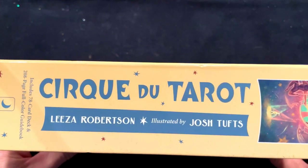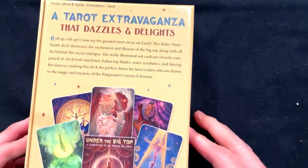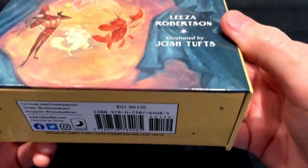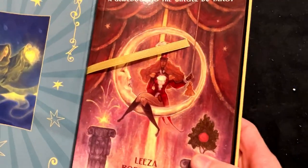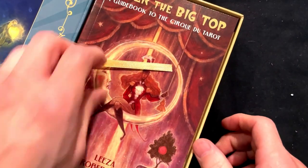So, Lisa Robertson, illustrated by John Tufts. Look at those cards — I obviously got pulled into this. It looks like a very beautiful deck, very heavy too. I got this off of Llewellyn on their 35% off sale that they run every few months. It opens up and, under the big top — big time indeed. I like that.